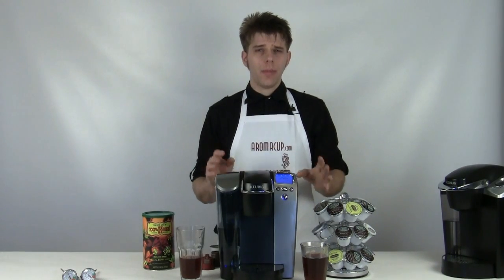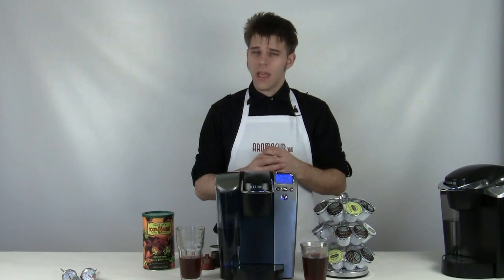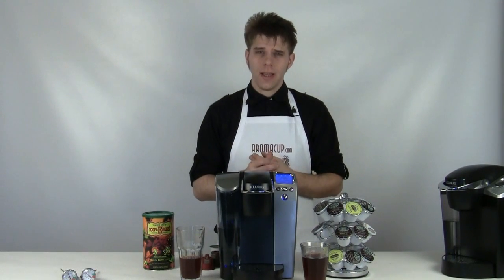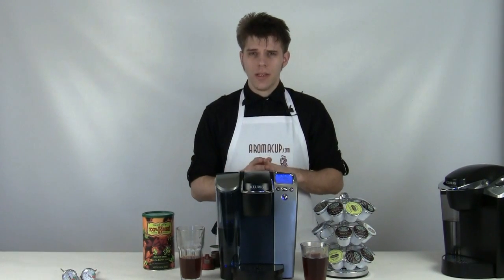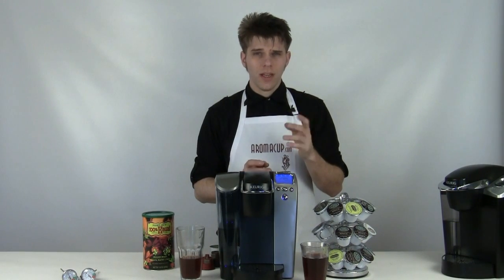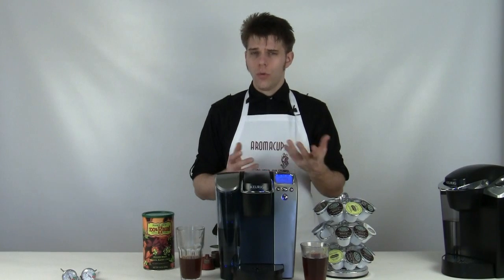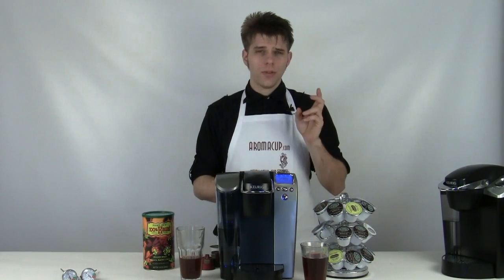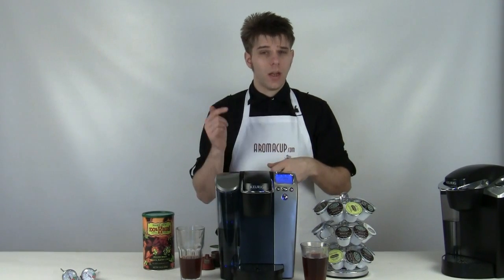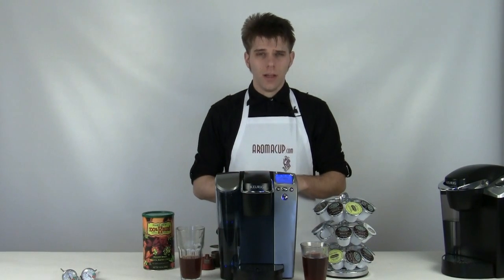Folks wonder a lot about making iced drinks using the B70 — and you can make iced coffees, iced teas, and drinks like those. What you want to do is use the smallest brew size, generally six ounces, out of your machine over ice. And use a K-cup which specifically states on it 'brew over ice,' and then you can make great iced drinks using the B70.